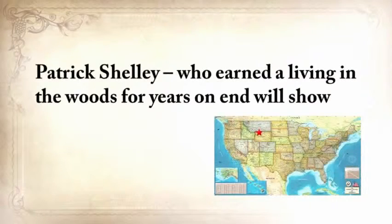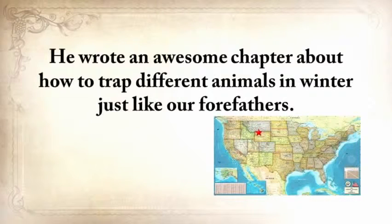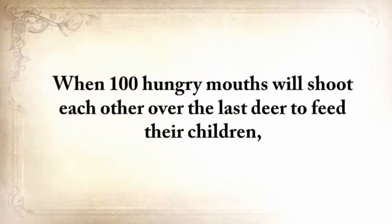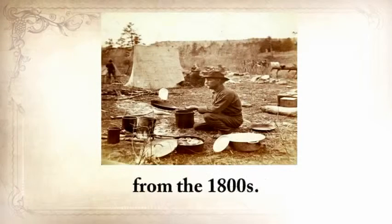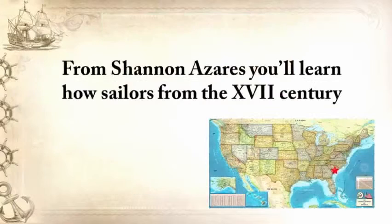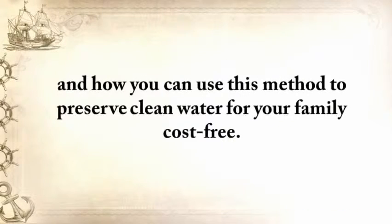Patrick Shelley, who earned a living in the woods for years on end, will show you how to make foolproof traps. He wrote an awesome chapter about how to trap different animals in winter just like our forefathers — when 100 hungry mouths will shoot each other over the last deer, your family can eat the favorite food of trappers and mountain men from the 1800s. From Shannon Azares, you'll learn how sailors from the 18th century preserved water in their ships for months, even years, and how you can use this method to preserve water for your family cost-free.